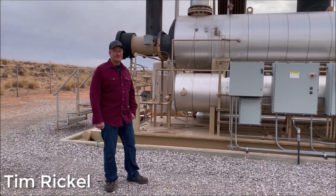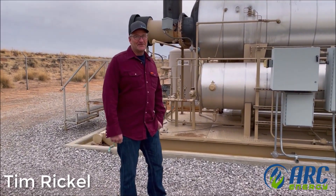Meet Tim Rickel. He works for a company called Arc Energy and they design and manufacture all kinds of vessels and products for the oil and gas industry. Today we're going to be taking a deep dive into one of the popular treatment processes, commonly referred to as glycol dehydration. Join Tim, my interns, and myself as we explore this topic in depth.